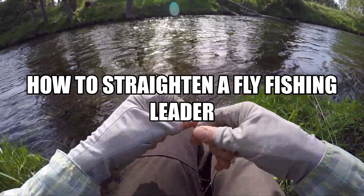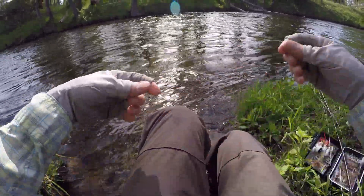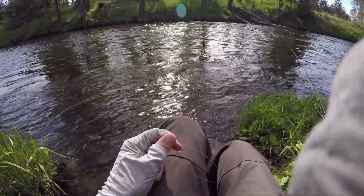I'm going to film a real quick little fly fishing hack. Leaders, when you freshly get them out of the package, they can often be kind of all curled up, especially nylon leaders.